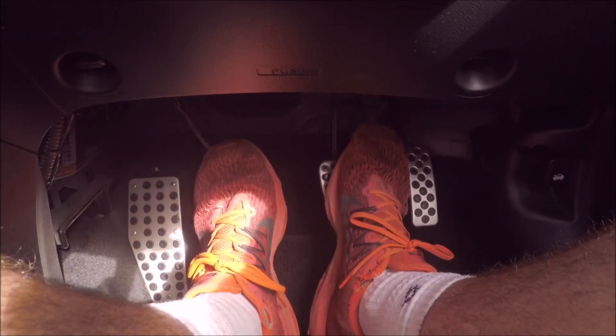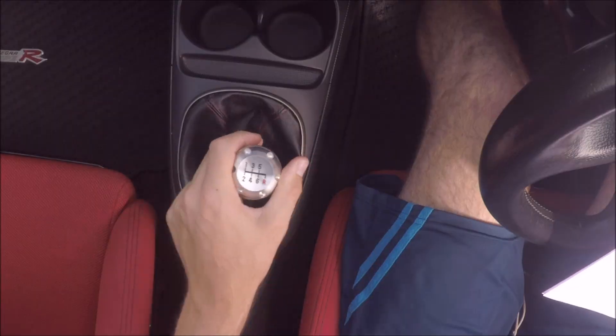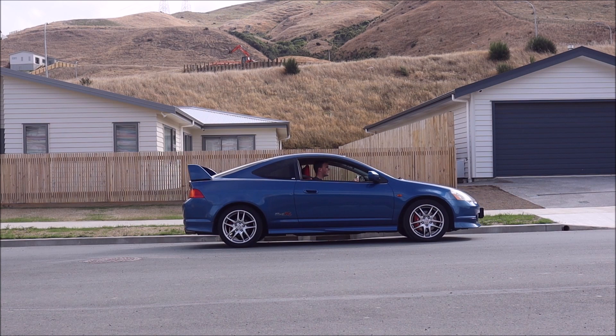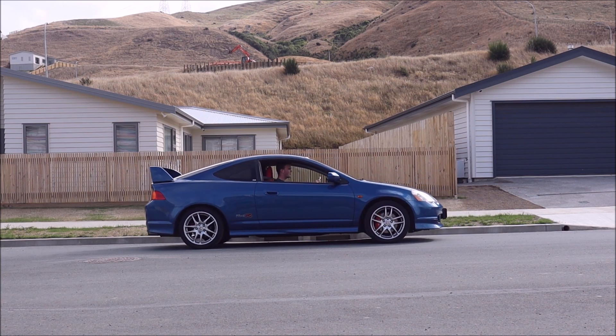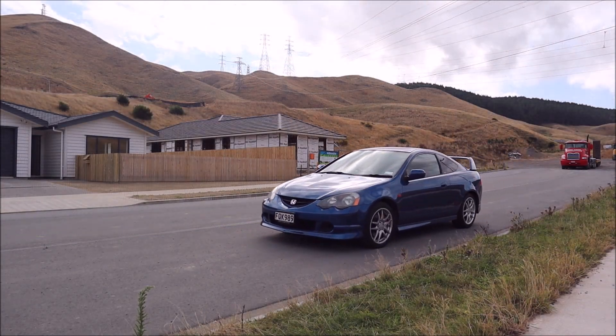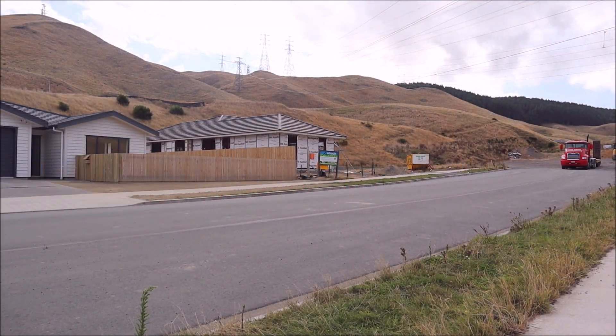When stopping, brake, clutch in and come to a stop. Once stopped you can put the car in neutral and take your foot off the clutch. Keep in mind the car may roll forwards or backwards if you take your foot off the brake. If you're brand new to driving manual, you want to practice starting off from a stop multiple times until you can do it quickly and smoothly without stalling.